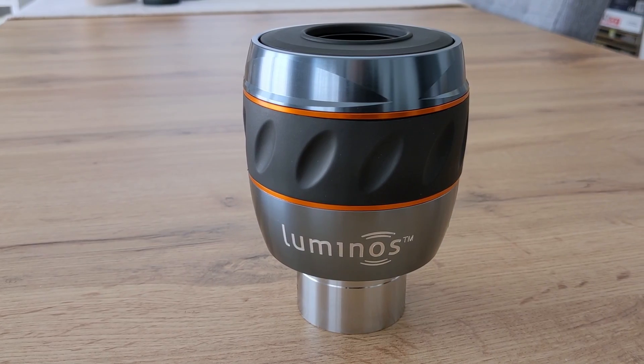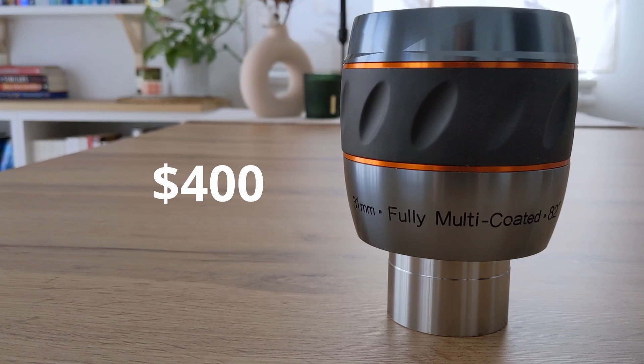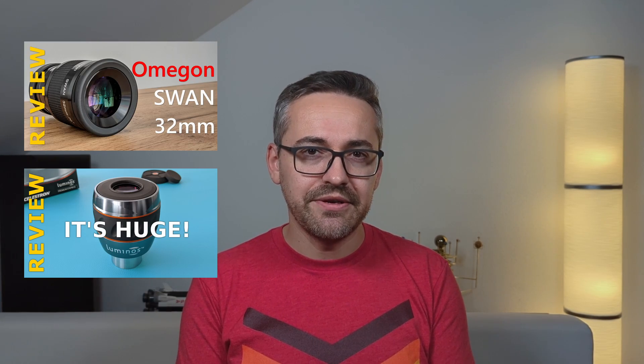Comparing the SV-136 with the 31mm Luminos from Celestron paints a different picture. With the Luminos you get a considerably larger apparent field of view — 82 degrees vs 72 degrees — better sharpness, better build quality, and an adjustable eye guard. The eye relief and the field stop are also better on the Luminos. Contrast and brightness, however, are similar on both eyepieces. Where the SV-136 outperforms the Luminos, though, is the general viewing experience — its field of view is much flatter and doesn't suffer from optical aberrations like the Luminos. When you add in the fact that the Luminos costs 4 times as much as the SV-136, the decision between these two eyepieces is pretty simple: the Svbony eyepiece comes out on top. I have separate reviews for the Swan and the Luminos eyepieces — I'll leave a link in the description below.